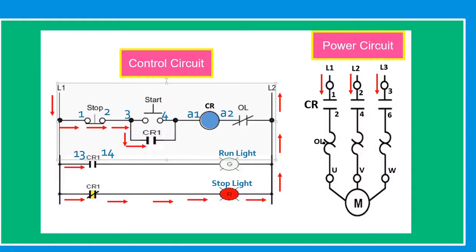The initial condition is we haven't pressed the start button. The current from line one goes to the CR1 normally closed contact for our stop light indication. This light is already on because this is a normally closed contact completing the circuit to line two. On our power circuit at terminals one, three, and five — when the contactor closes, the line current will go directly to the motor and run it. But at the moment, it hasn't started yet.